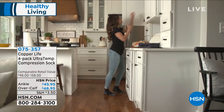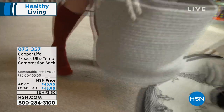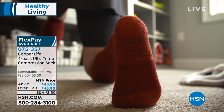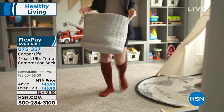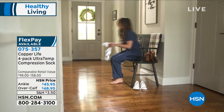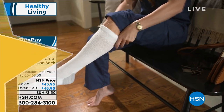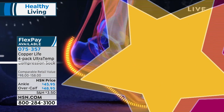What are they? These are not regular socks. These are socks that have a patented Synergy technology, which is basically an ultra-temp technology. They are compression socks with built-in pain relief, providing relief from aches and pains and muscle spasms.